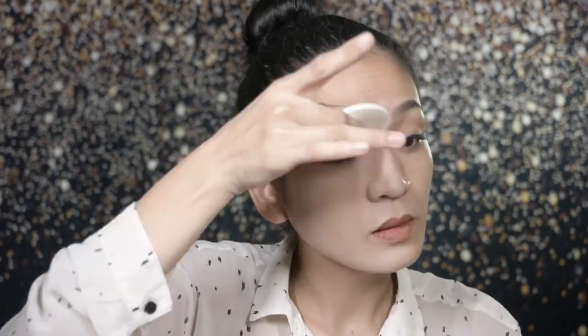So what I'm going to do now is apply this on my face — but on one half of my face, I'll use the sponge that comes with the compact. And on the other side of my face, I'm going to use a buffing brush. That way, we can see if there's a difference in coverage, oil control, and finish depending on which applicator we use.